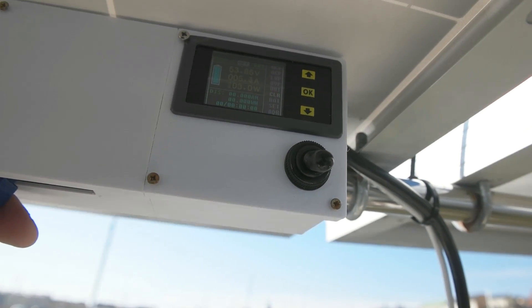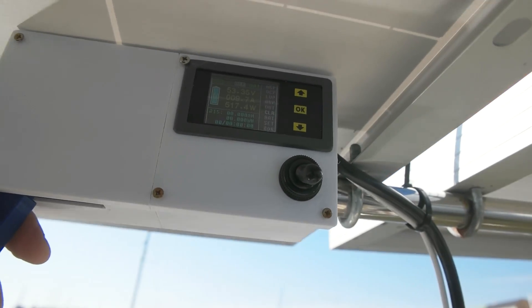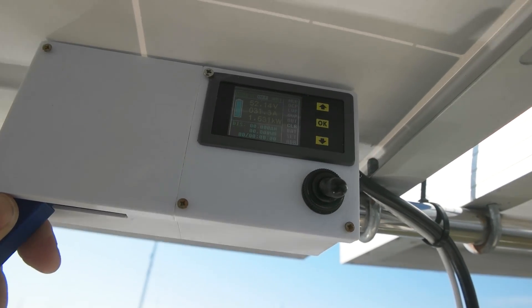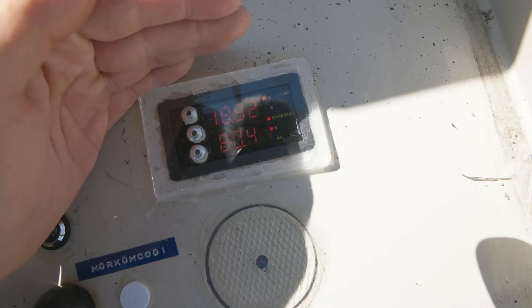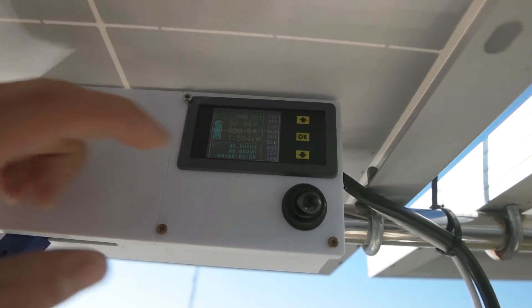Let's do a test. I'm gonna go forward slowly because the lines are gonna start creaking. Let's put about 30 to 32 amps to the motor — and you can see over here that it puts 80 amps going to the battery at 18 volts.